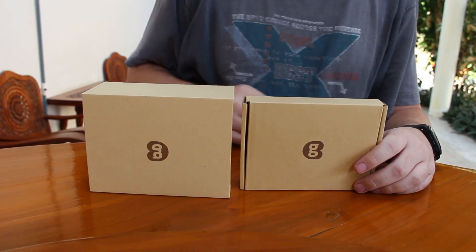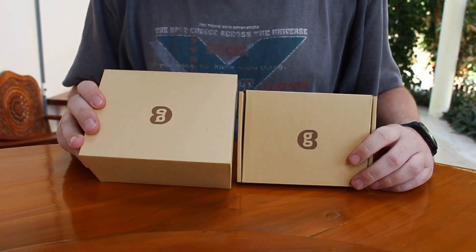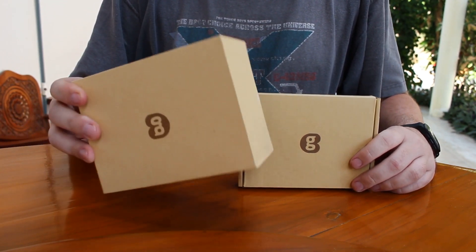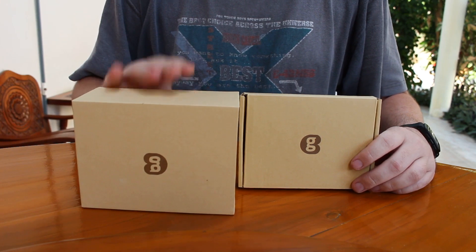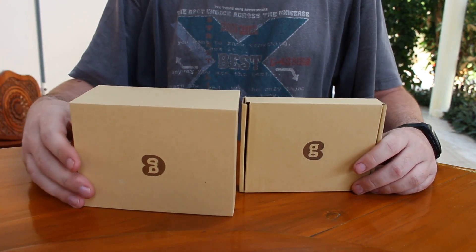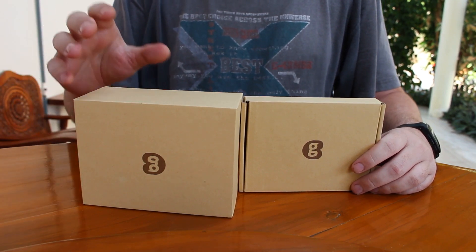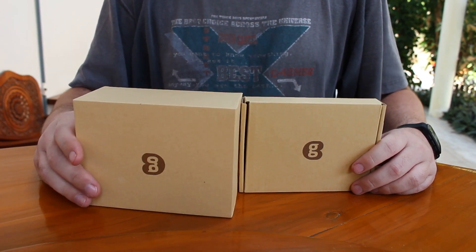Hi everyone, CNXsoft here. This is the Geekbox. It's an Android TV box and a development kit that can run Android and Linux, based on the Rockchip RK3368 octa-core processor with 2GB RAM and 16GB flash.